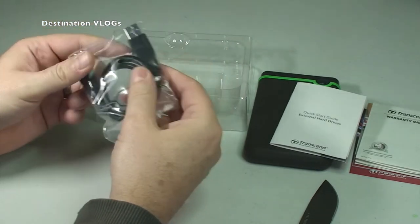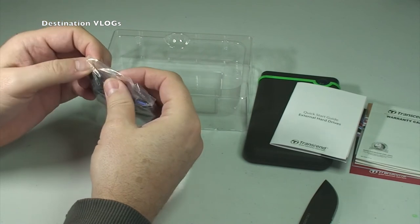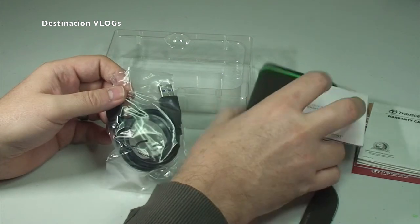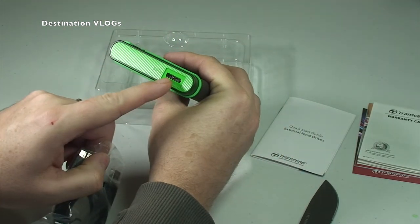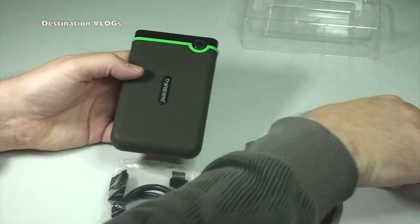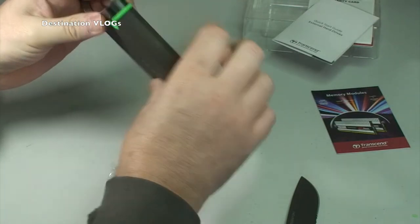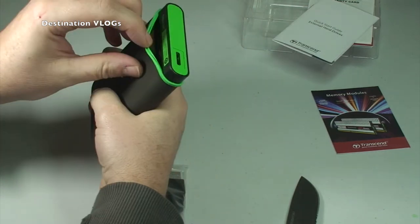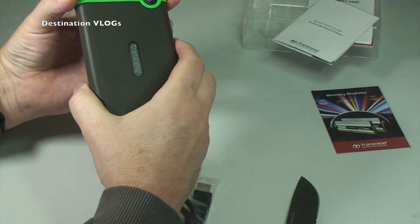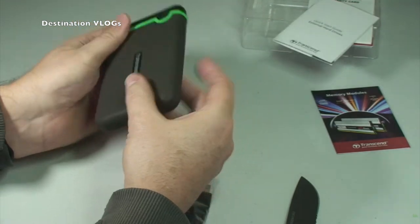And then finally we obviously have the cable, which is a USB cable to whatever that adapter is called — I'm not entirely sure — but this is obviously going to be what this plugs into. And there you can see that's where it connects. So we have documentation, the hard drive, and I'm not sure there's anything else special about this. It looks like the protective cover might come off, but to be honest I'm not sure I want to go taking it off — it feels like it's in there quite well and that's going to be part of the protection for it, so I'm not going to be messing around with that.